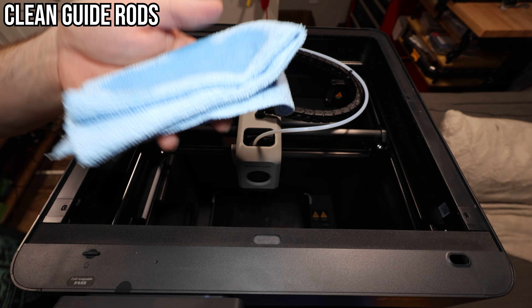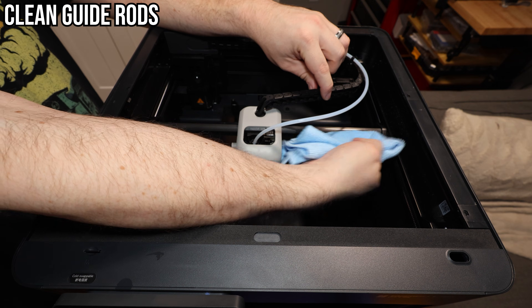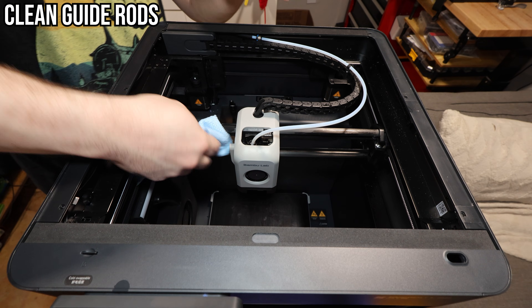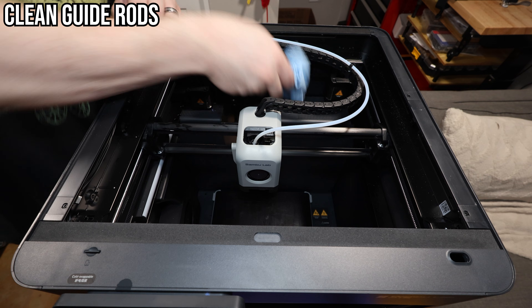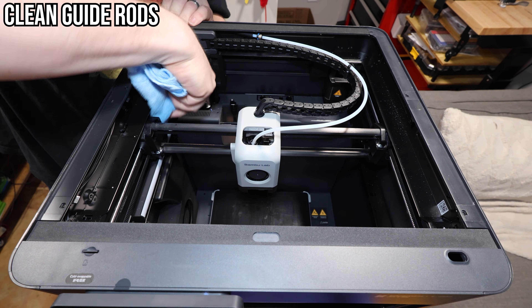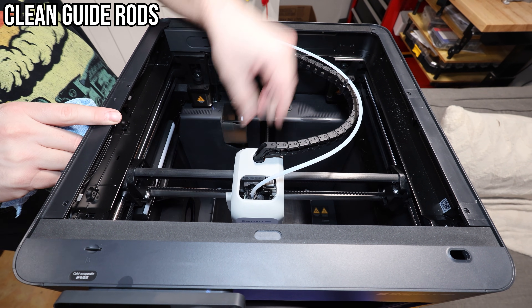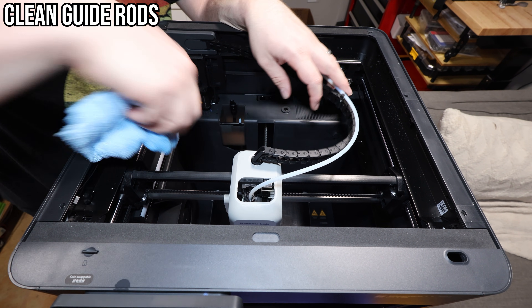Get yourself a microfiber cloth and some isopropyl alcohol and just dampen the cloth with it. You're going to look for any rods on each axis and wipe them down — you're really just removing dust here. Once you've cleaned all the axes, you can move the head of the printer while it's off as long as you're gentle. Forcing it could be a very costly mistake. And don't forget the two vertical rods in the front — you need to wipe those down too.